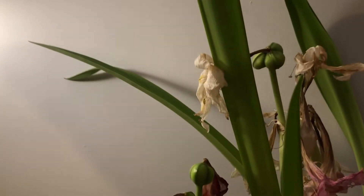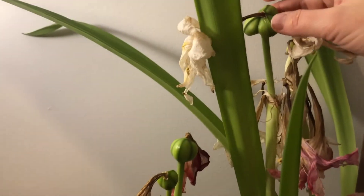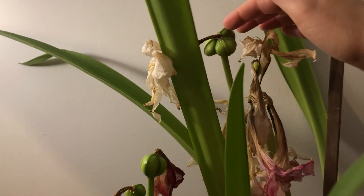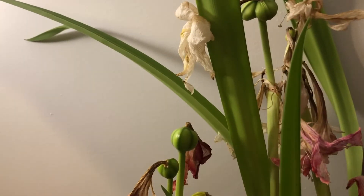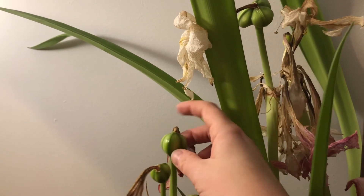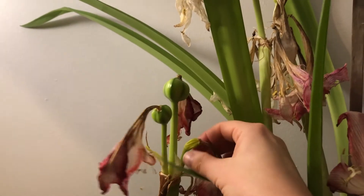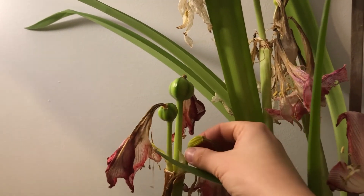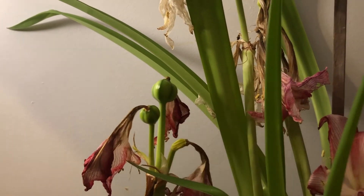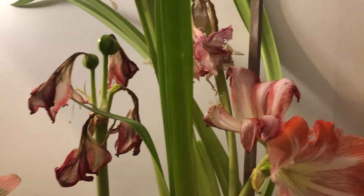The pollinated ones look quite similar — they seem to have three little compartments. This one needs to age a bit but essentially has the same thing. This one here is much smaller but it's holding up. This one did thicken up but it doesn't look like it was actually pollinated, so it's probably just going to dry up and fall off.